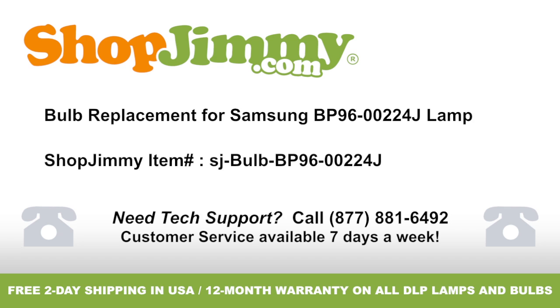Bulb replacement for Samsung BP96-00224J lamp, brought to you by ShopJimmy.com. Visit www.shopjimmy.com to search the hundreds of thousands of TV parts in our inventory.